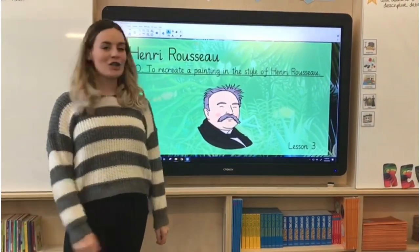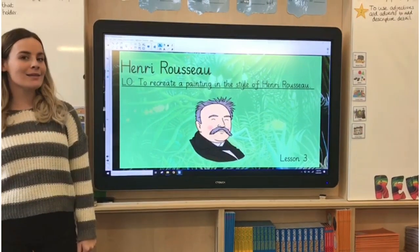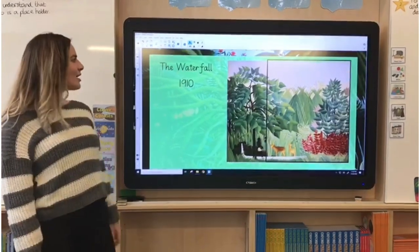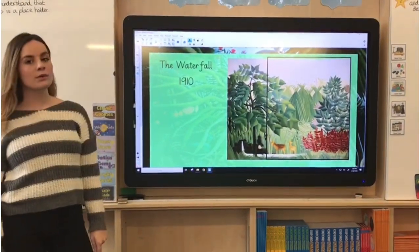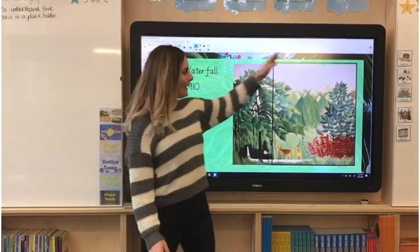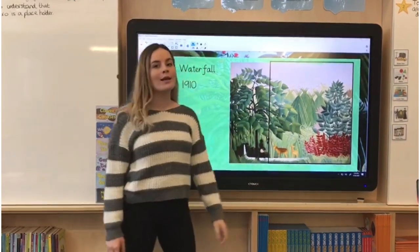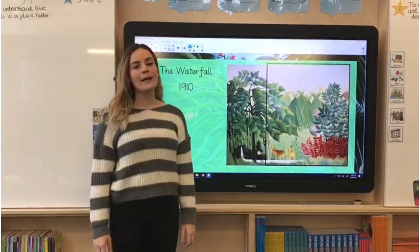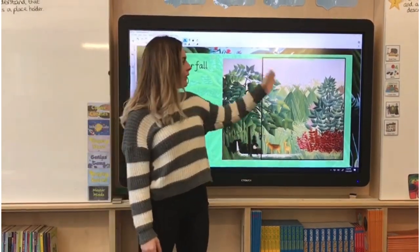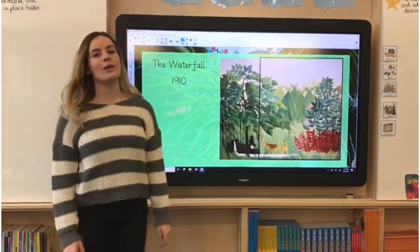Hi, welcome back to art. Today we're going to be recreating a painting in the style of Henry Rousseau — this is our third lesson. I've chosen the painting 'The Waterfall', which was painted in 1910. When painting along at home, you can choose to do the whole painting, half the painting, or a very small area to recreate your own version.